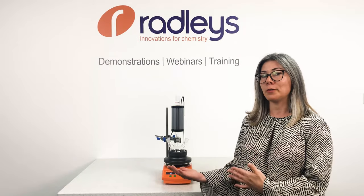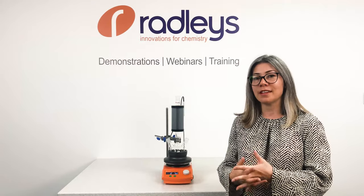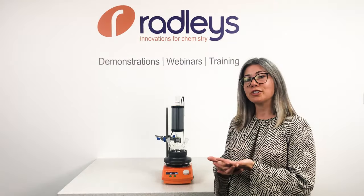So there you go — three smart tools you can change out in your lab today to improve the way you do your chemistry. To find out more information, please visit radleys.com. If you are in the UK, go to our e-shop to purchase.